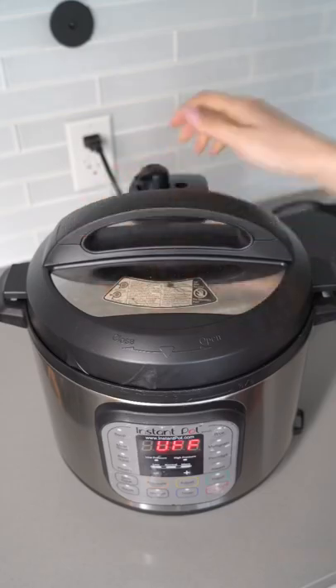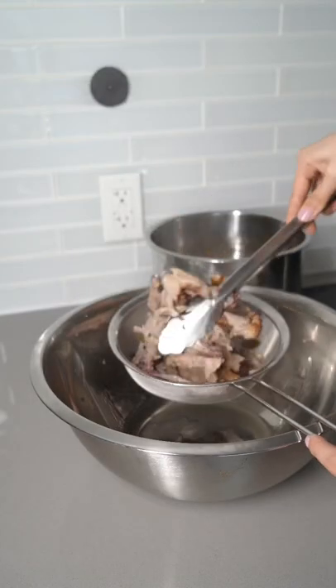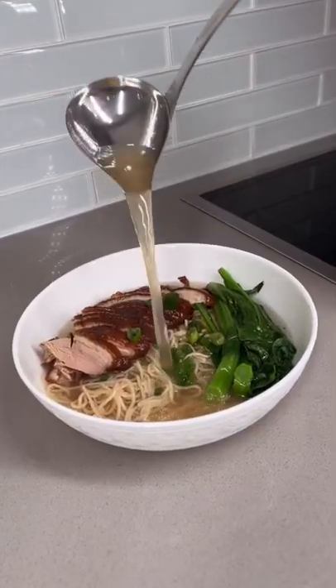Cook on high for 35 minutes. Set a colander over a big bowl and pull out the big chunks. Strain, wipe, ready to serve. Enjoy!